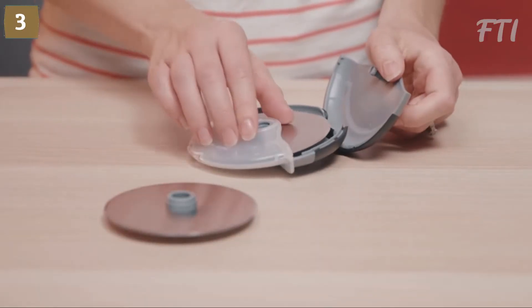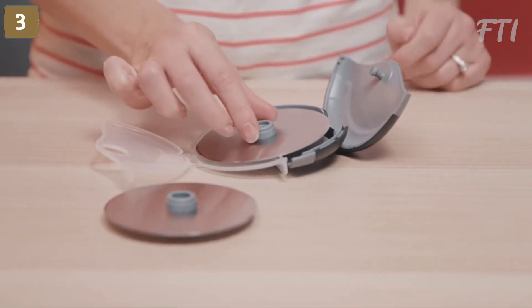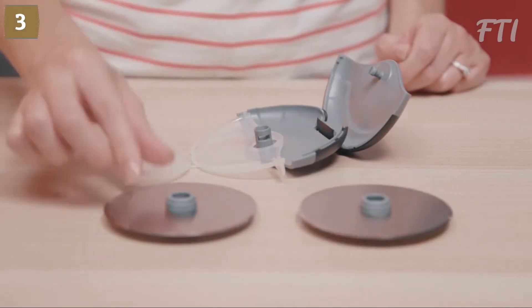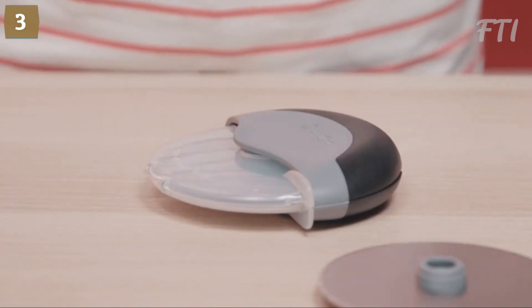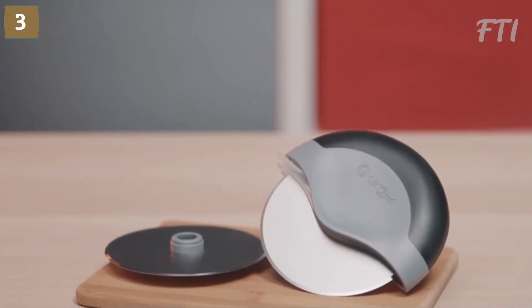Just pop open the case and place each piece into the top rack of the dishwasher. Putting it back together is a breeze as well — just reverse the steps like so. Easy, compact, and fun to use. Get your hands on an UpGood Pizza Blade.